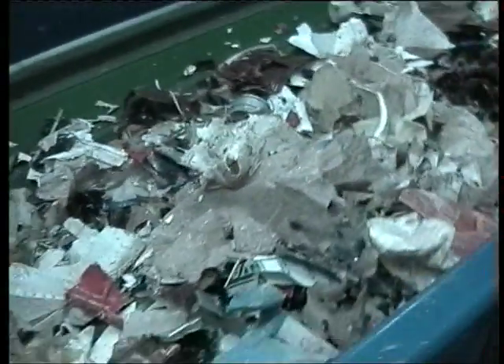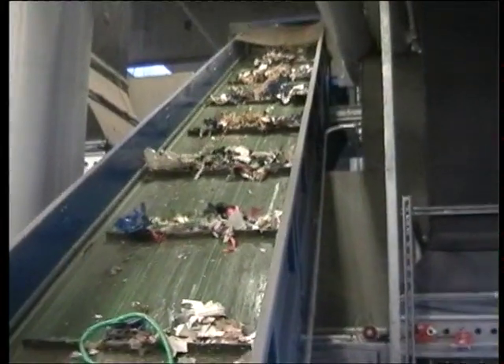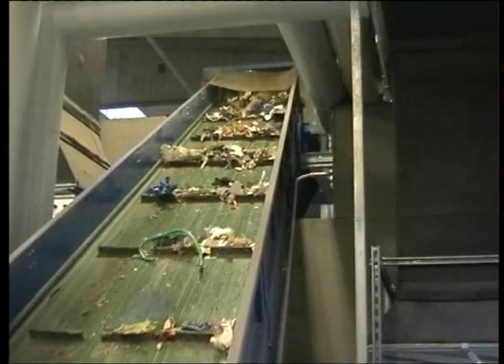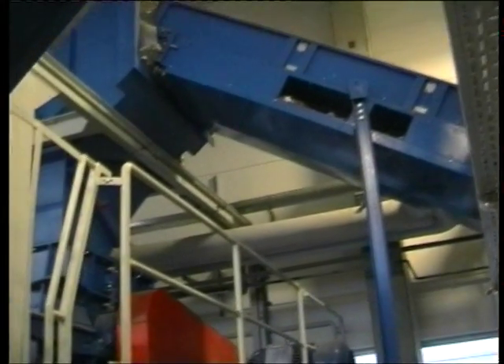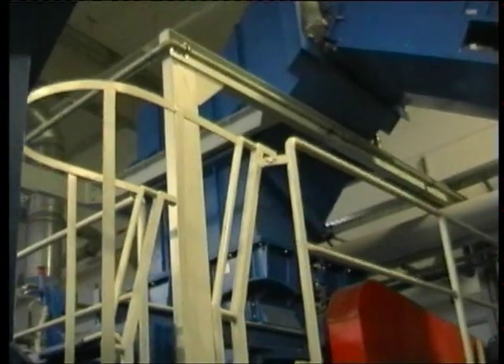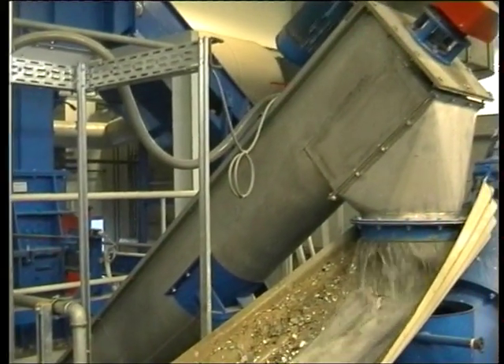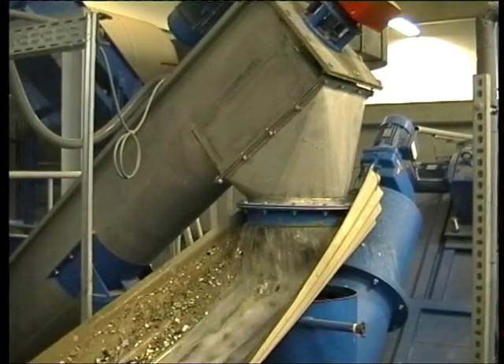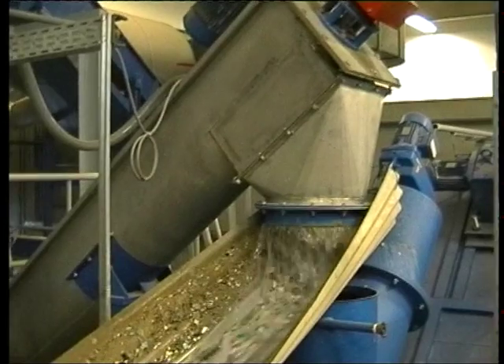The pre-shredded material is discharged onto a conveyor belt and conveyed into a Haybolt high-speed shredder. There, the material is size reduced and water is added. During the size reduction process, it is washed thoroughly at the same time. The material coming out of the Haybolt high-speed shredder is then separated from the dirty water.